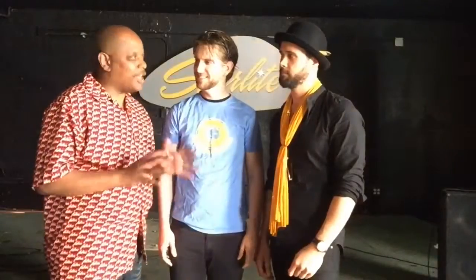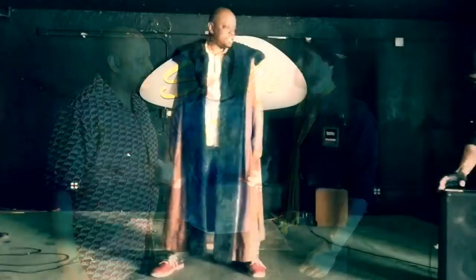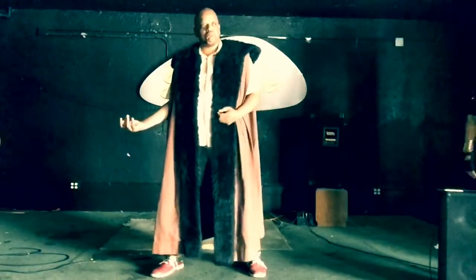Sounds interesting, but I'm a little unsure about my air guitar skills. I think you really can't know until you try. I'll take it.